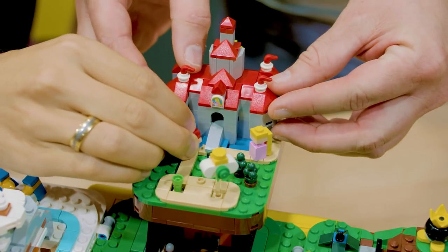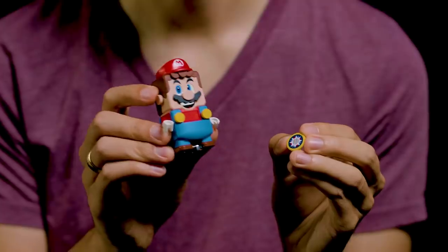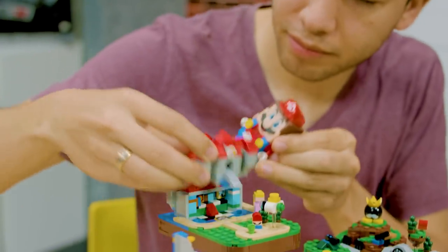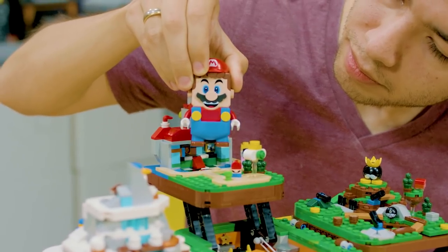The way the digital experience works is that inside Peach's Castle, on the Sun Carpet — which is actually a scannable action brick that either LEGO Mario or LEGO Luigi can scan — if you scan that brick you start an Easter Egg Hunt where you're looking for ten power stars hidden throughout the set.